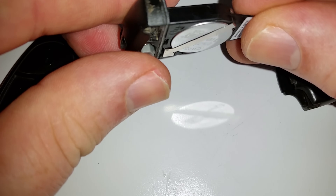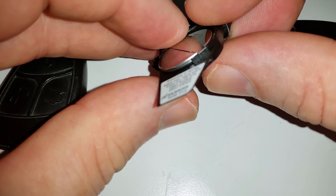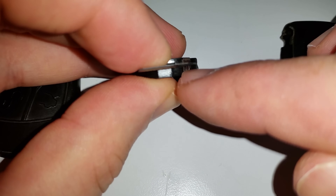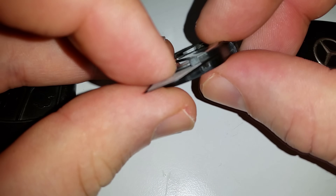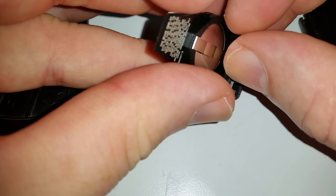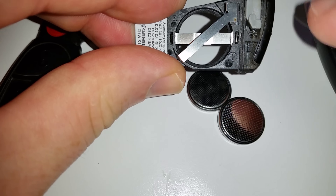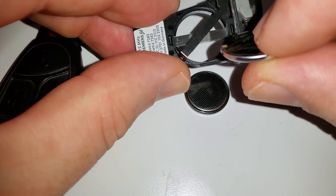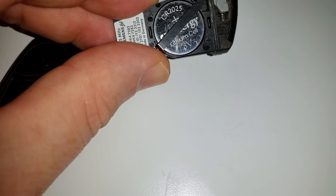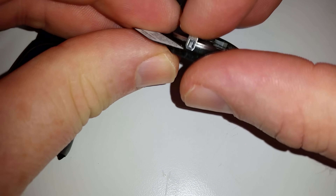It uses two CR 2025 batteries. In case you don't know how to replace those, there's a little spring latch right there, and you just press that little latch in, which will allow this to lift up on the other side. You can push your little batteries out, and right there it shows you that the positives go up — negatives on the bottom, positives on the top.